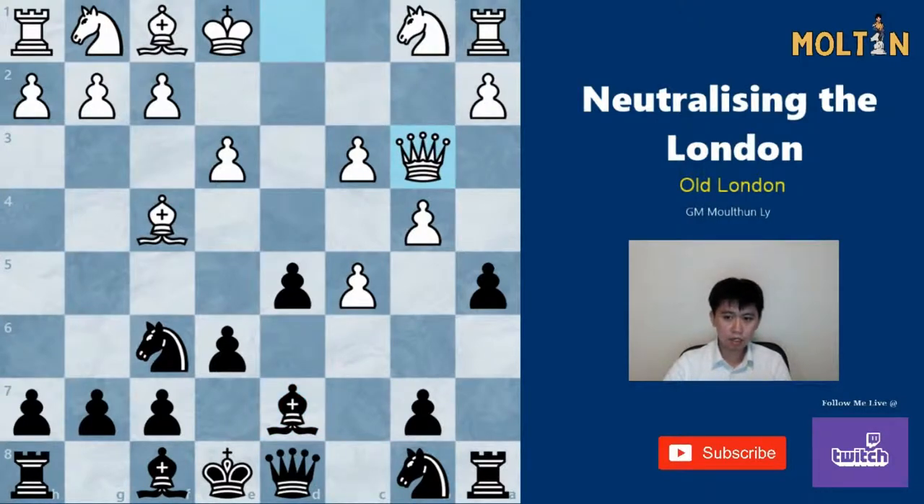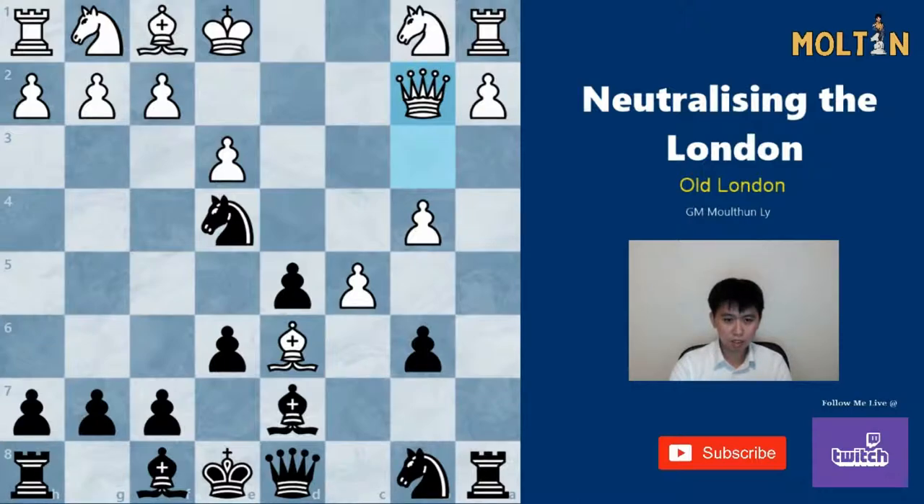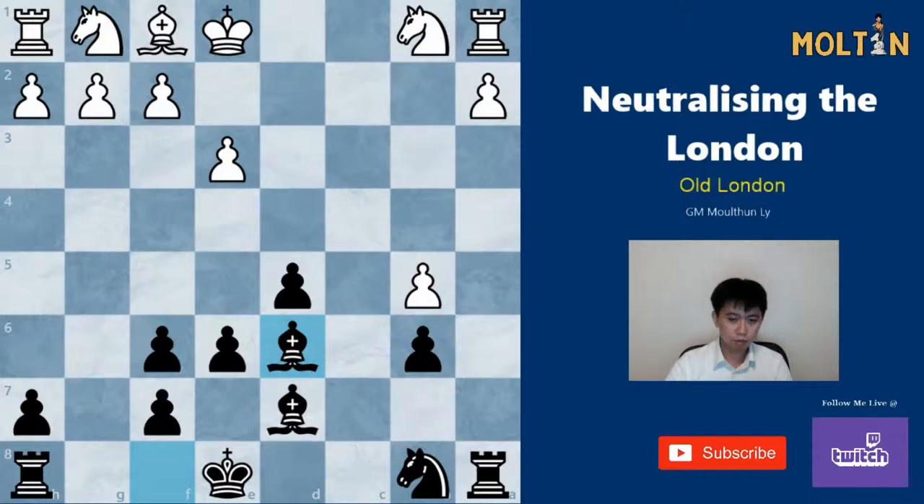If instead white chooses to play Qb3 on move seven — as Wesley So faced against Nakamura — then we can simply take the pawn on b4, and after pawn takes, play the move b6. Nakamura played Bd6, and Wesley played Ne4, attacking the bishop and threatening the move Qf6, hitting both the rook and the pawn on f2. So Nakamura played Qb2 to defend, and then we simply take the bishop and play Qf6, trading off the queens and going into an endgame with the bishop pair, which is more than fine for black.